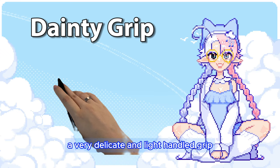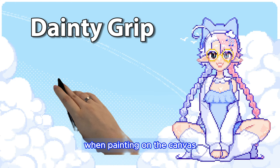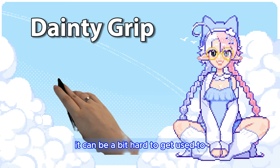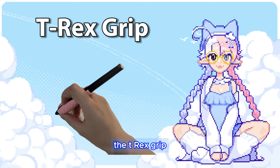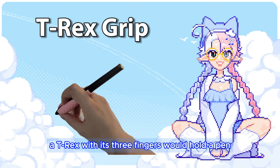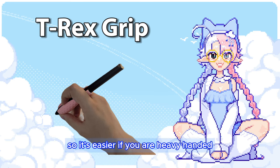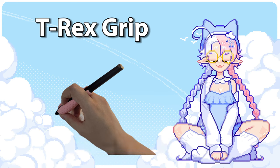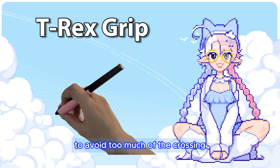The dainty grip is a very delicate and light-handed grip, very reminiscent of how you'd imagine artists holding their brushes when painting on a canvas. It almost forces you to keep your grip on the pen light. It can be a bit hard to get used to, and it seems heavy on wrist movement for detail work. The T-Rex grip — I call it that because you can imagine this is how a T-Rex with three fingers would hold a pen. It has less pressure on the ring and pinky finger, so it's easier if you are heavy-handed. But when your palm is facing down, the bones in your forearm cross, and unfortunately this grip's direction isn't good for that. There's still a way to hold it properly to avoid too much of the crossing, but you'd have to be extra conscious about it.